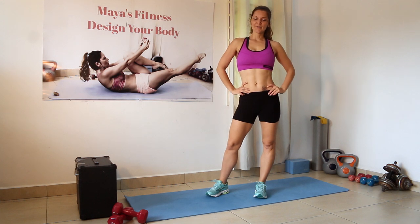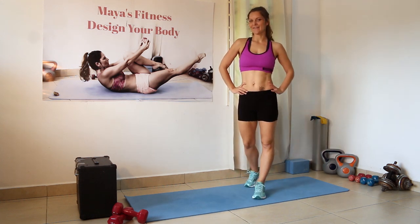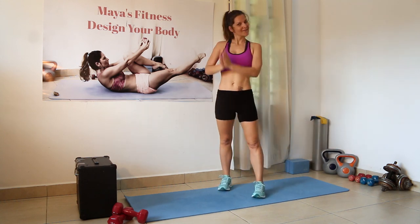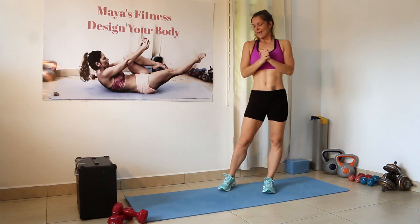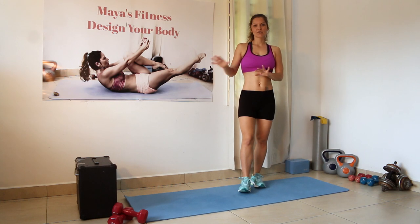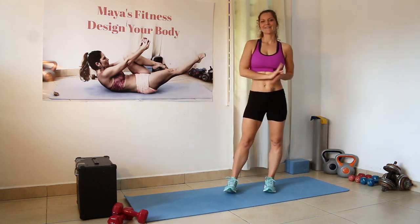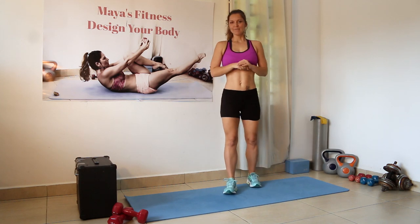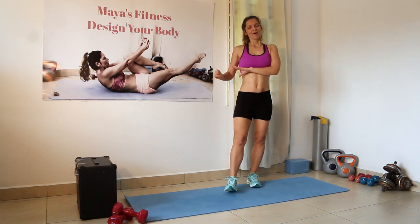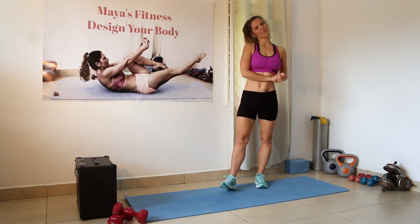Welcome back to my channel and welcome back to another workout from the Bikini Body Series. Today we're going to do a full body workout. For this one you're gonna need a jump rope, a pair of dumbbells, and some kind of box, chair, or something to put your feet on for one exercise. If you're ready, warm up and I will go through each exercise with modifications and proper form.